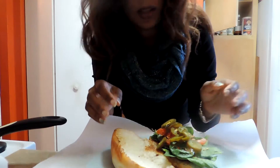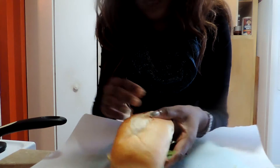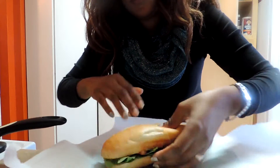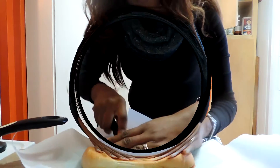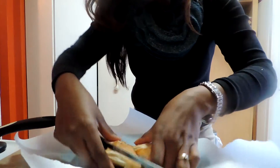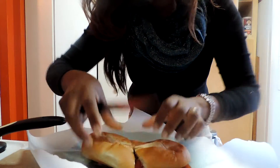That's pretty much it. Then I'm going to fold my sandwich, press it down a little bit, and cut it. See how pretty it is — there we go, so good!